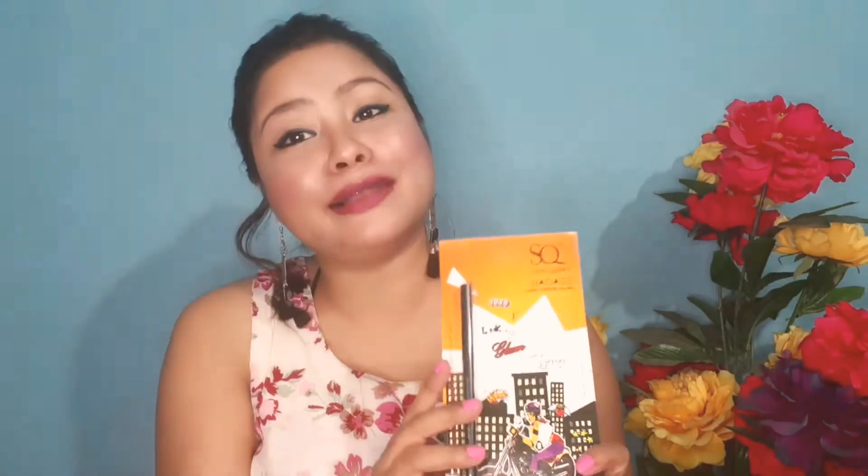So the first product is this dark green kajal card from the brand Stay 40. I will unbox this product in front of you and show you how it is. The MRP is 175 rupees.